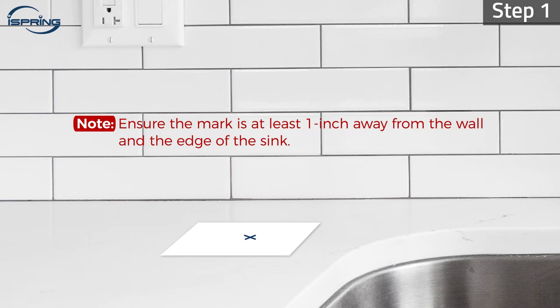Step 1. Lay a piece of masking tape or duct tape over the countertop. Measure and mark the desired location with a pen or pencil on the tape. Ensure the mark is at least an inch away from the wall and the edge of the sink to prevent cracking when drilling.